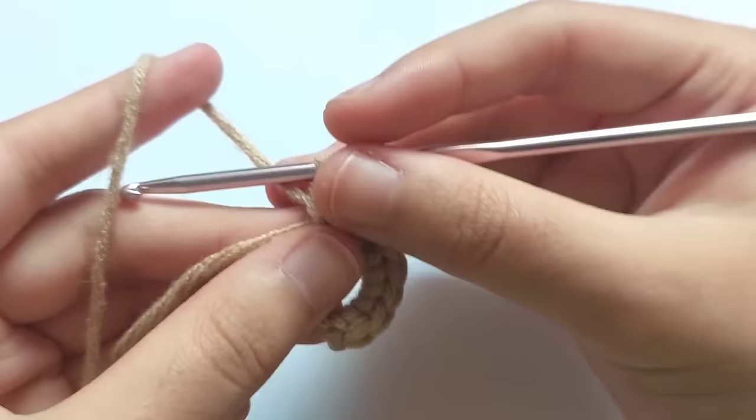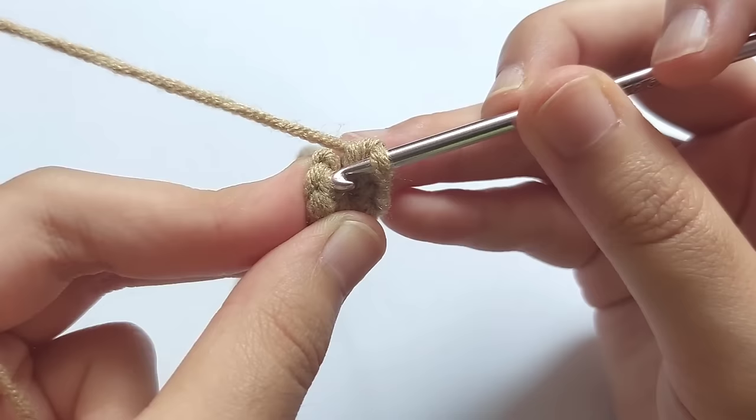When you've finished making eight single crochets, pull the tail and the ring will be closed. And then after that, let's start round two.